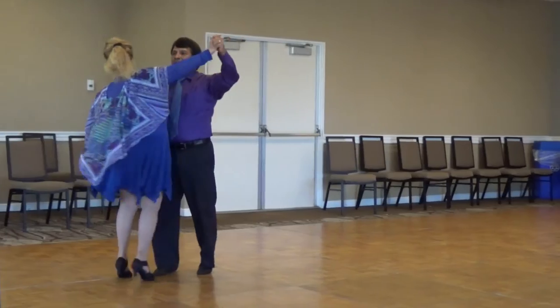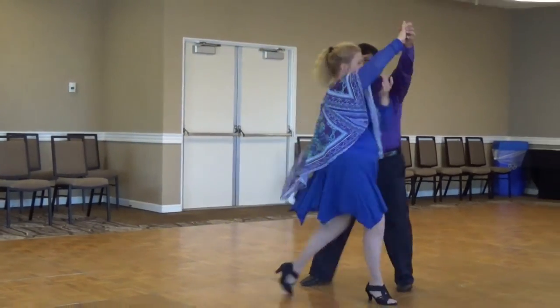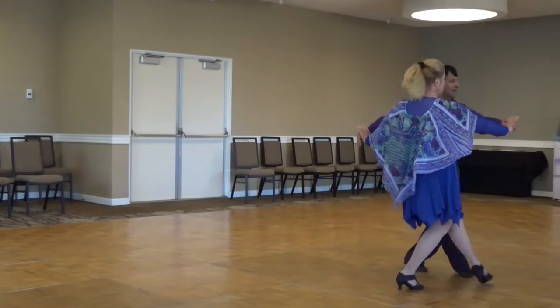Through face close, twirl three, through chasse to butterfly, check through recover side.